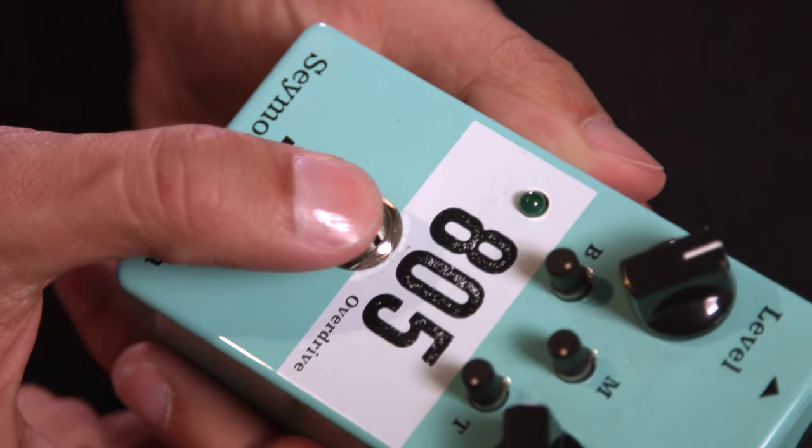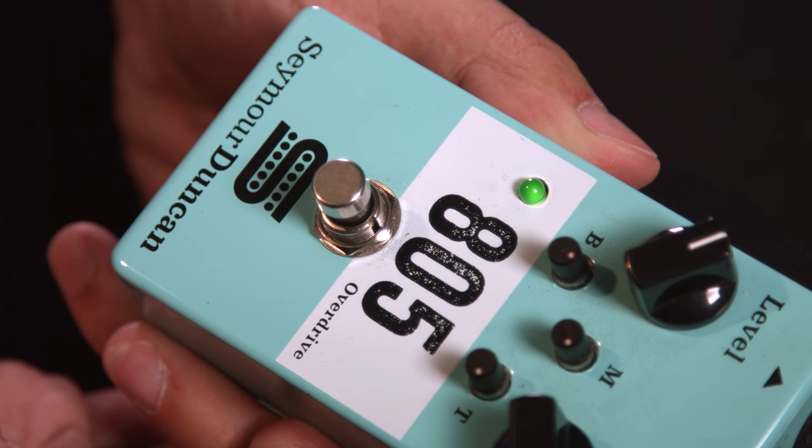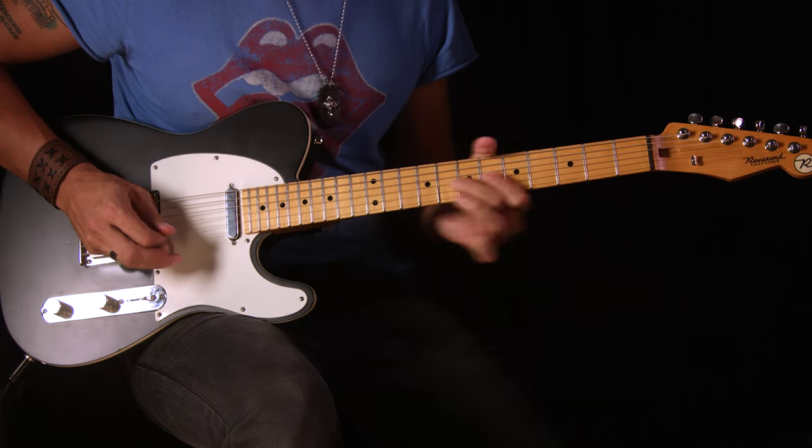Hey guys, Mark McKay here talking about my favorite pedal I've ever played from Seymour Duncan. This pedal means a lot to me. I use it on probably every song I play live in some capacity and I've recorded with it on every album I've done.